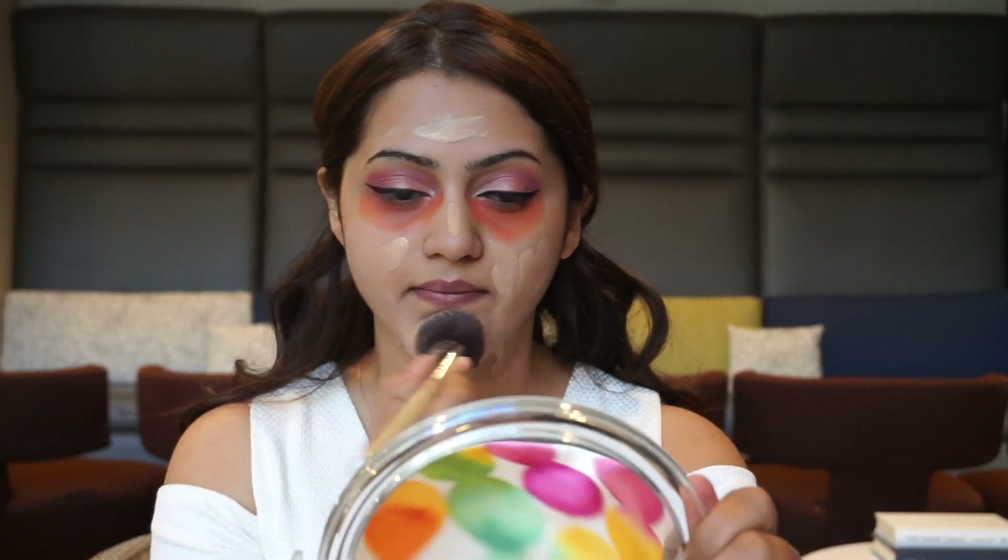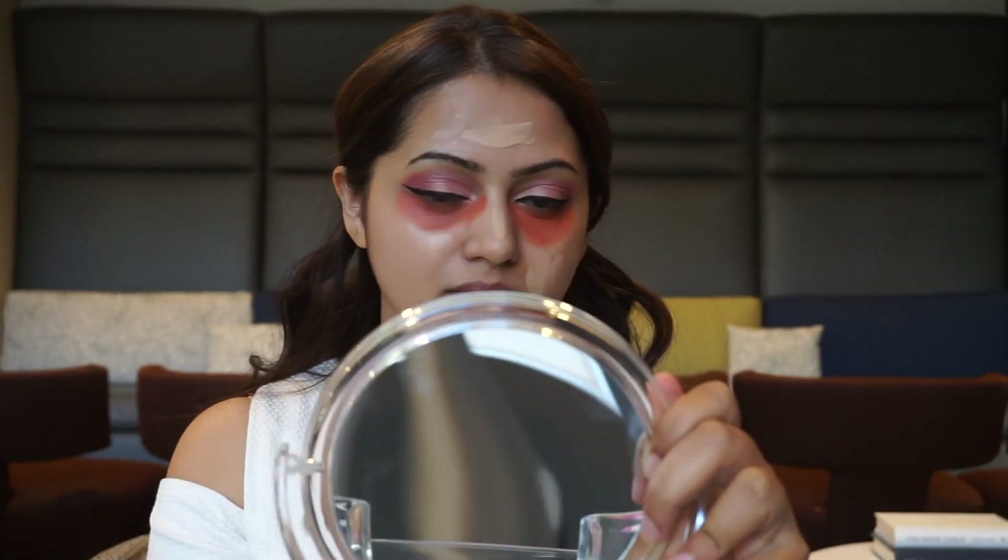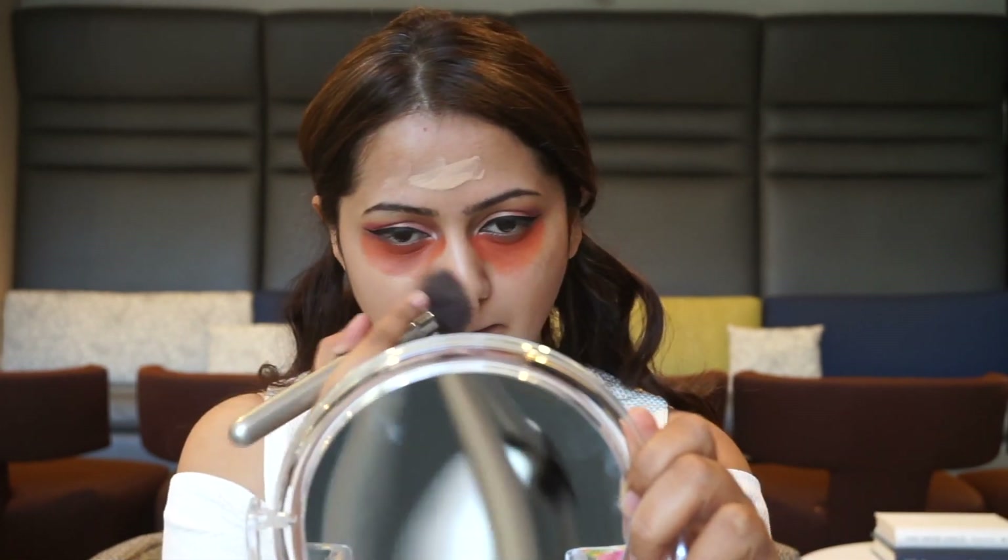For my foundation today I'm going to use the Clinique Super Balanced Makeup. I love this foundation — it works well during any time of the year, whether it's summer or winter, your skin is going to look good. It lasts for a really long time, your makeup looks good all day long, it doesn't feel heavy at all, and it just looks beautiful on the skin.